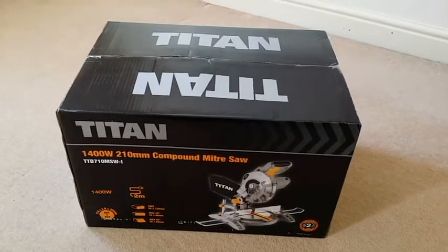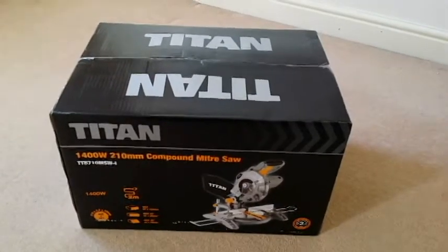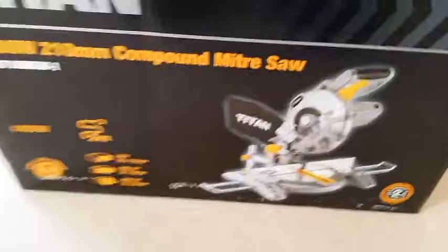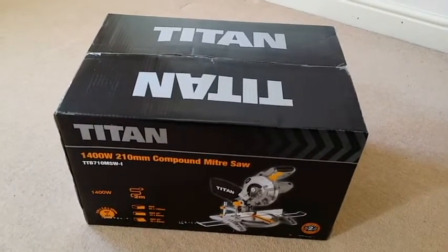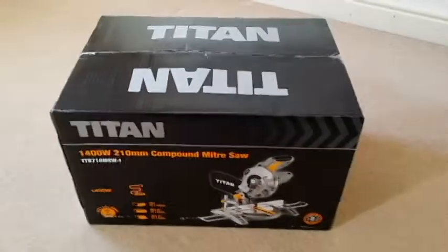Hello everybody, just doing this quick video on unboxing the Titan compound miter saw, as you can see on the box. This unit was purchased from Screwfix, price is £49.99 current price.